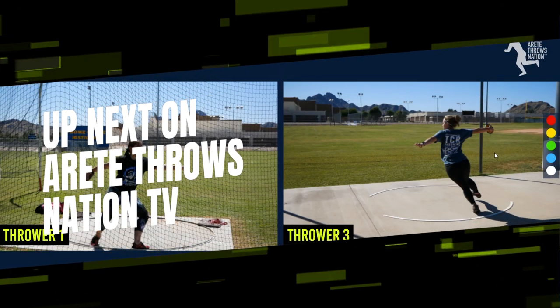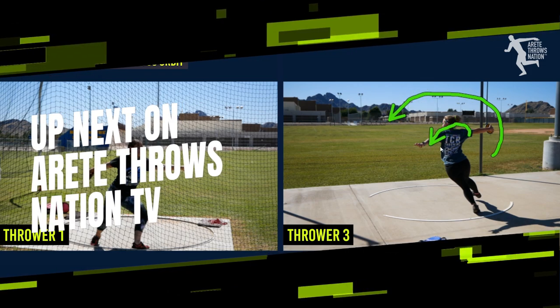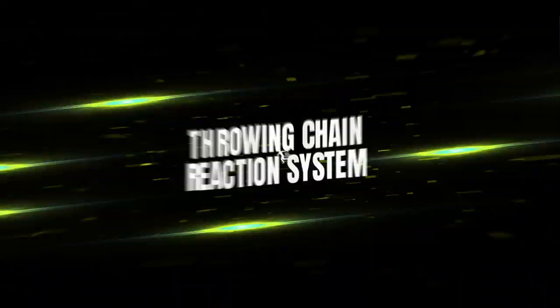What we want to see is that arm opening this way — it opened around a bit too much, so it's a little short. But here's again where we see this.